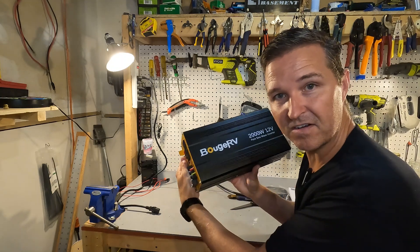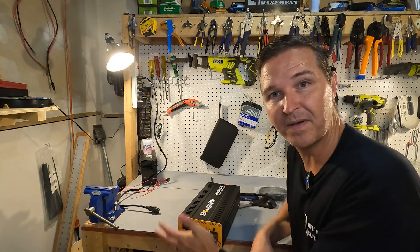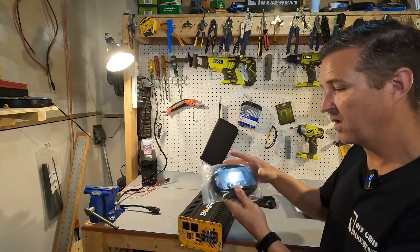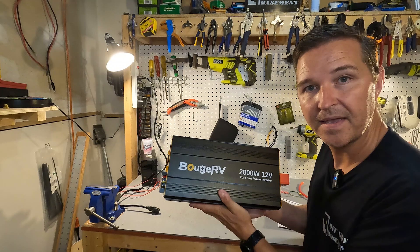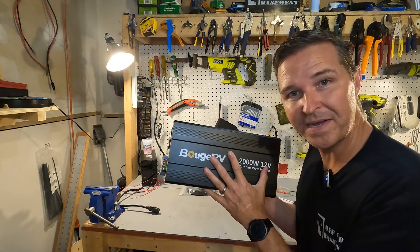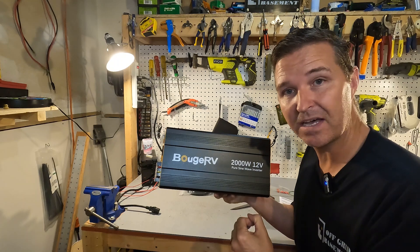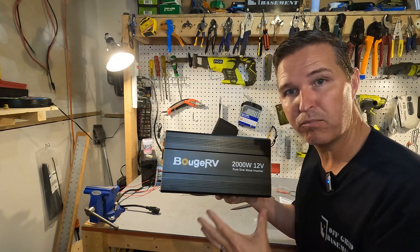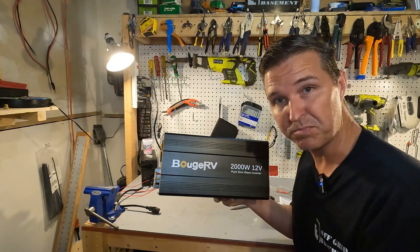We're going to go ahead and start doing a little bit of testing on this inverter, then open it up so I can show you the internals. We will also be plugging in the remote to show you what it displays. Another thing about this inverter is that it has its own app, so we will be downloading the app and using it during testing to see what it displays as well.